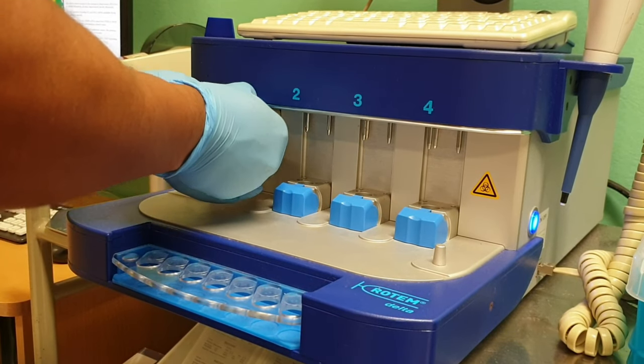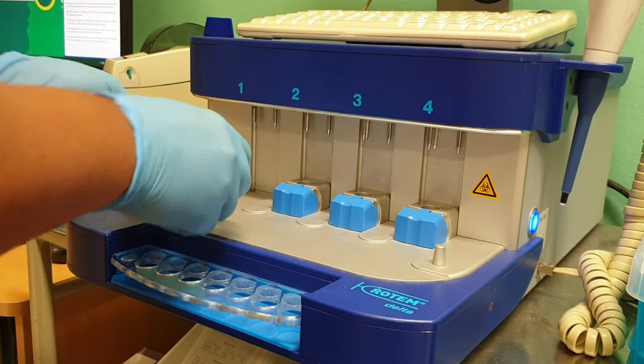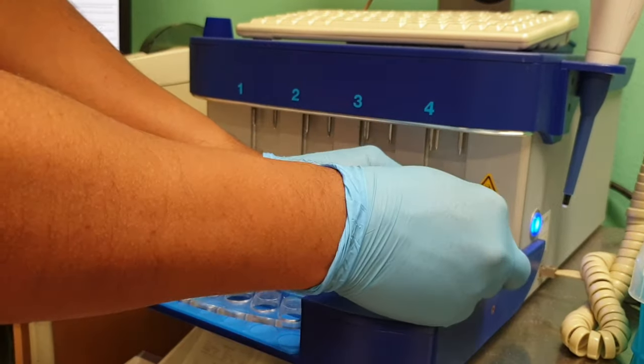It's good to clean up after yourself. Pressing the blue handle upwards detaches the cup and pin, and then you can dispose of it accordingly.